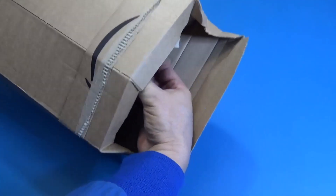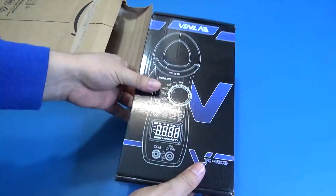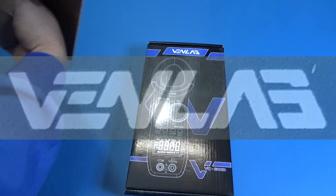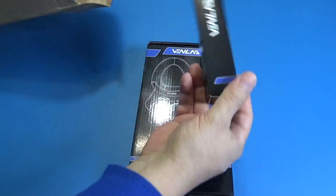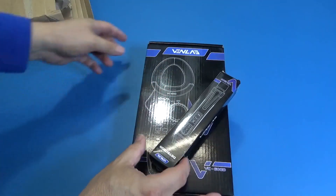Hi guys, today is a product review day. We got a wonderful clamp meter from the company Venlab — they are sponsoring this product for us to make a review, so let's take a look at it.